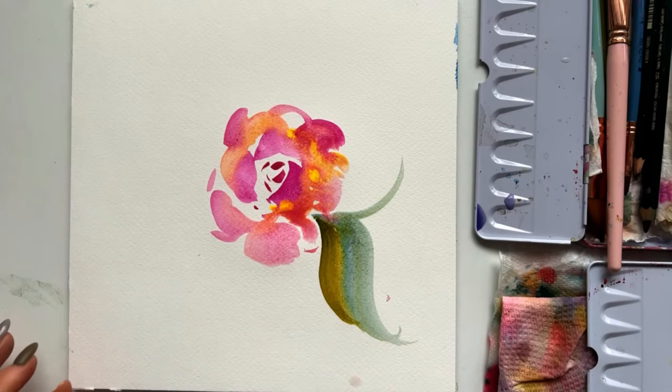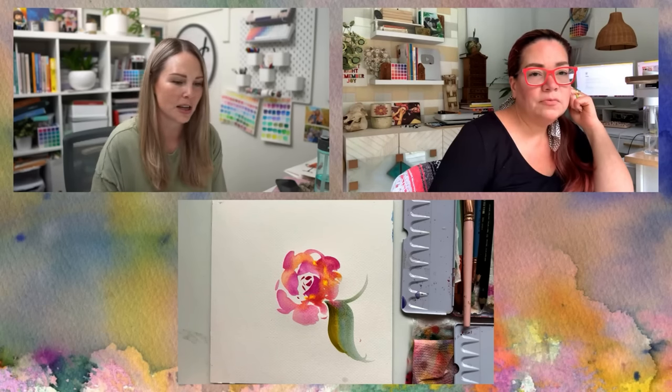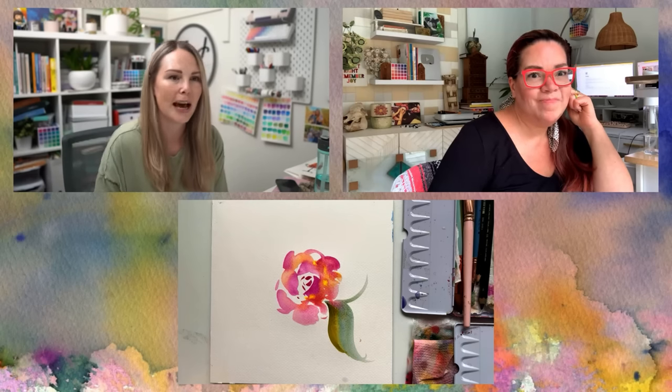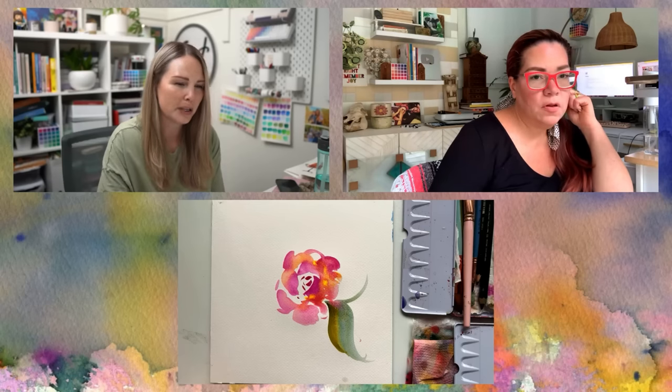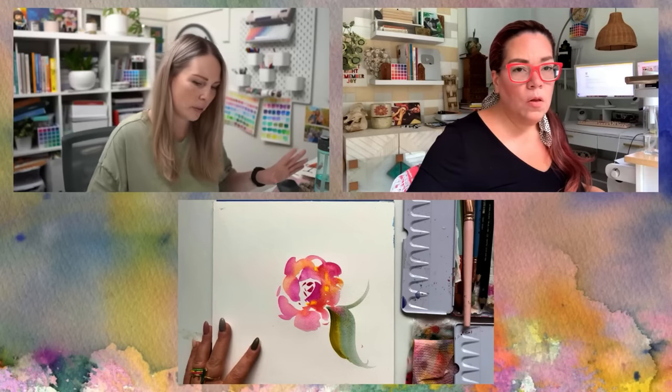So — does it look like the rose you're talking about? No. But does it look like a rose? It sure does. And there's so much greatness in that rose that I don't want you to lose. I have a formula of what I teach for roses to make it as simple as possible for beginners, but I also encourage people to go off the grid and just try things — add more petals. I like to think of it in groups of three, but I don't always follow that.